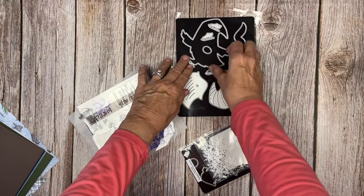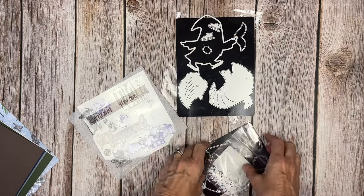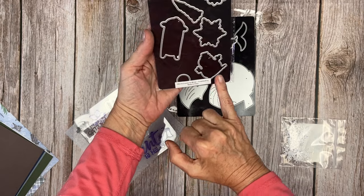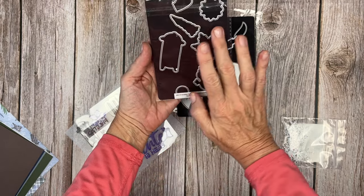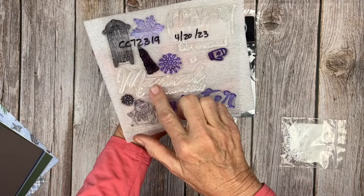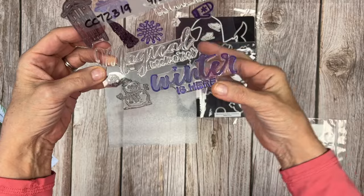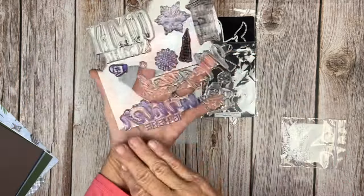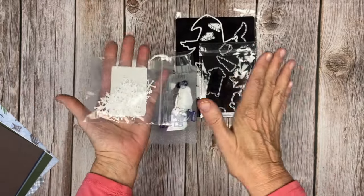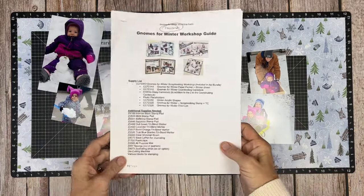We have the gnomes for winter thin cut — a cute and funny skater gnome with all different pieces to create him, including his mustache and beard. We also have the gnomes for winter scrapbooking stamp and thin cut, which includes a sled, trees, snowflakes, sentiments, mittens, and all things winter. As the guest designer I received a prototype, so it looks a little different without the standard photo that comes with stamp sets.